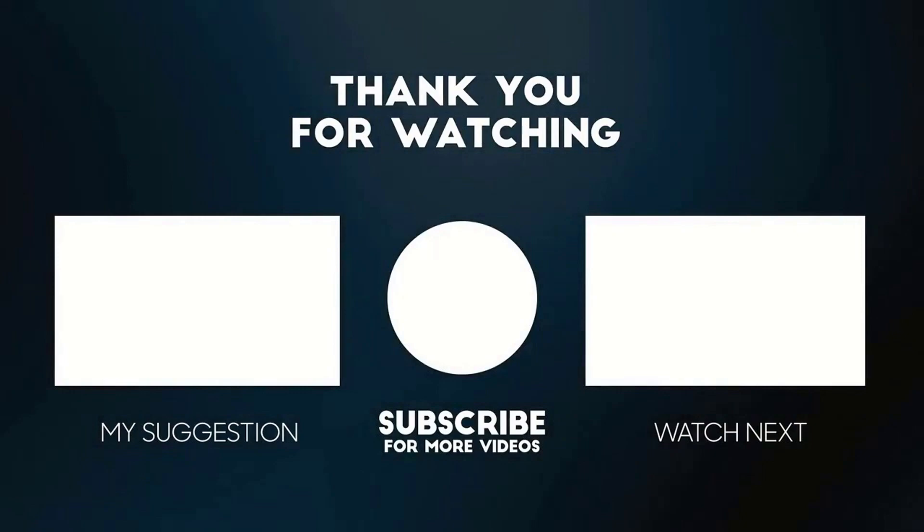That's it for this video! Thank you so much for watching. Let me know down in the comments which one was your favorite and which one you're going to recreate. If you have any more questions, let me know in the comments below and I'll see you guys in the next one.